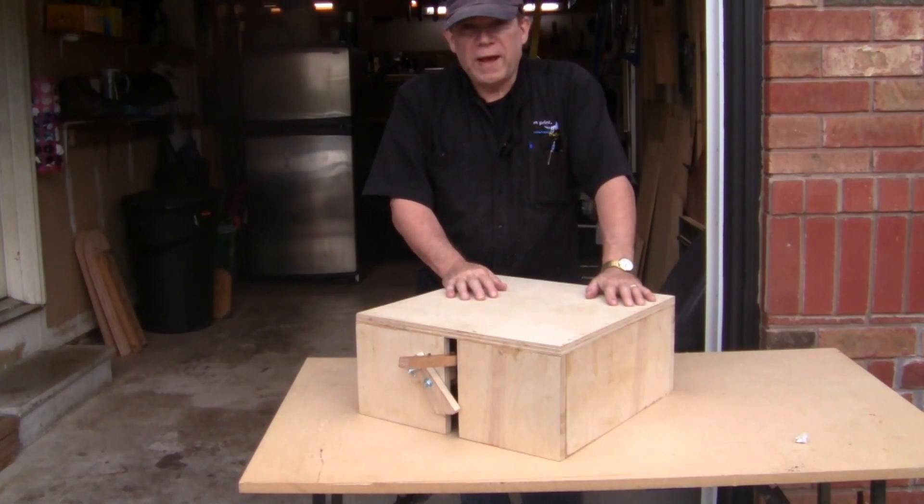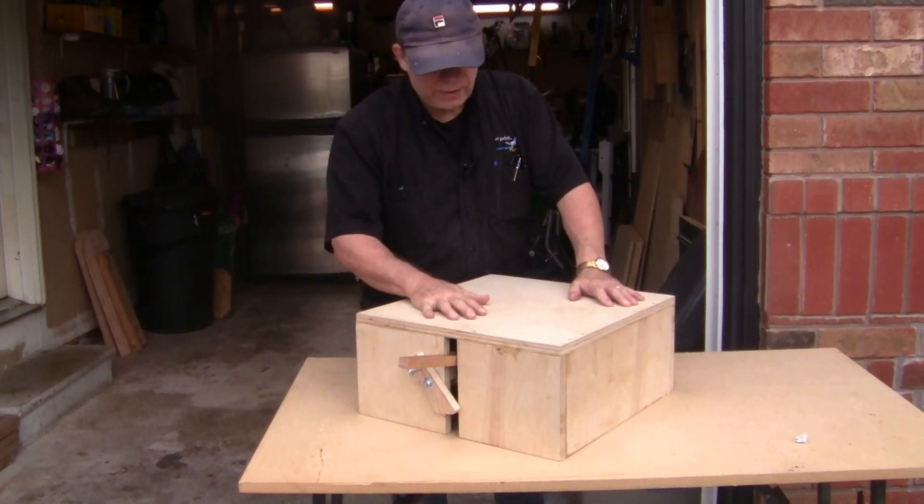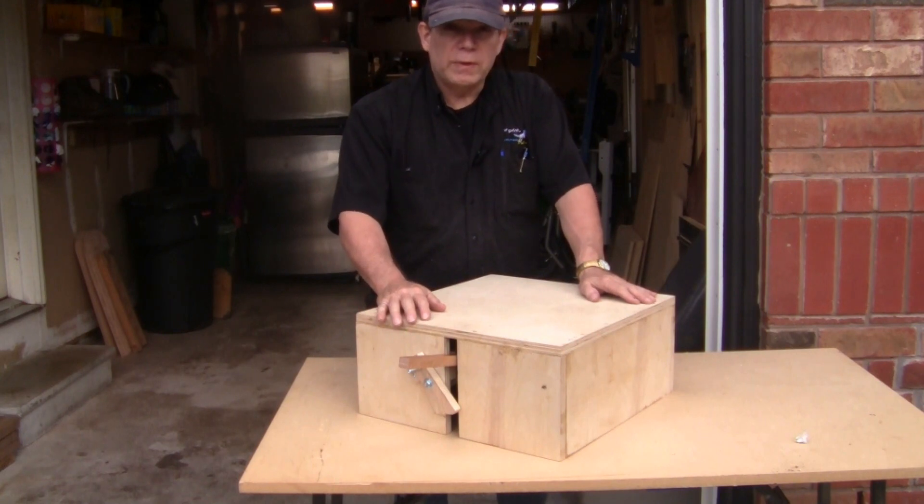Hi YouTube, today we are going to build this self-contained retracting caster unit. My name is Steve Bonin. Welcome to Urban DIY, where we are devoted to working in small spaces.